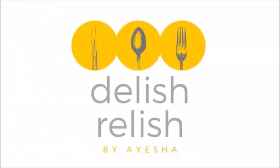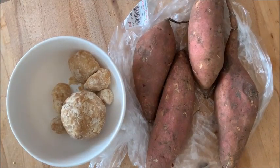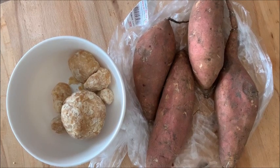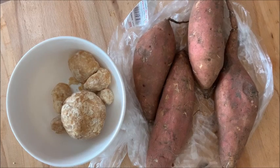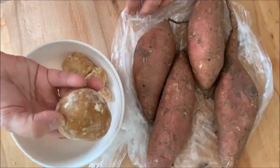Hello there. Welcome back to my channel. Today I am going to make sweet potato with jaggery syrup. Gurwale Shakkarkand is a recipe for people with a sweet tooth. When sweet potatoes are cooked with jaggery, it becomes a yummy treat. This is a two ingredient easy recipe and takes only 10 minutes to be ready.